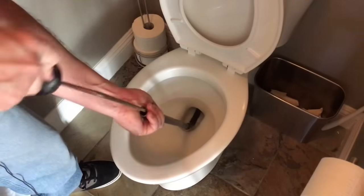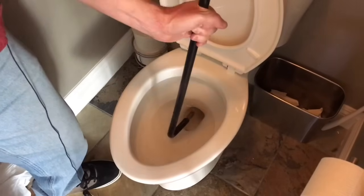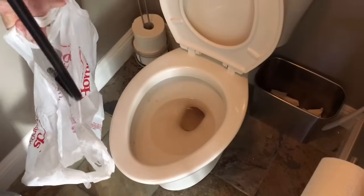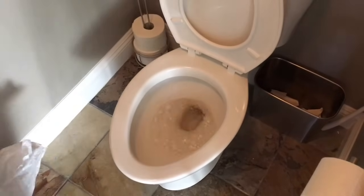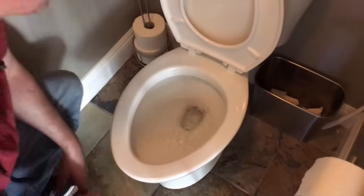Once it's in there you push the snake through — it's actually moving. I've got about three feet of it in there. I'll retract that — that's just rust from this thing. You want to have a bag to put it in because it's nasty. Let's put some more toilet paper in, give it a flush and see how we did. I call that pretty successful.